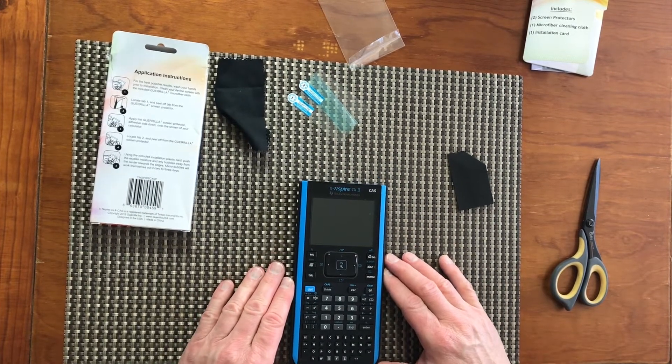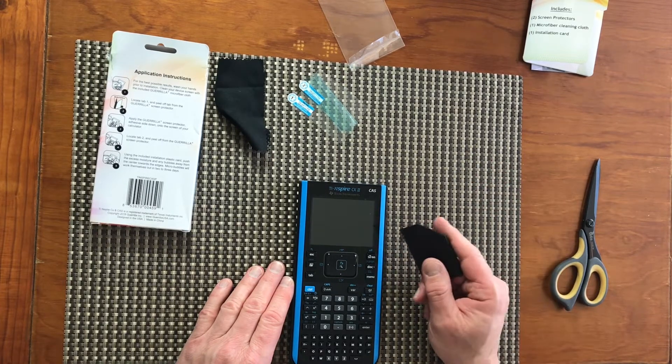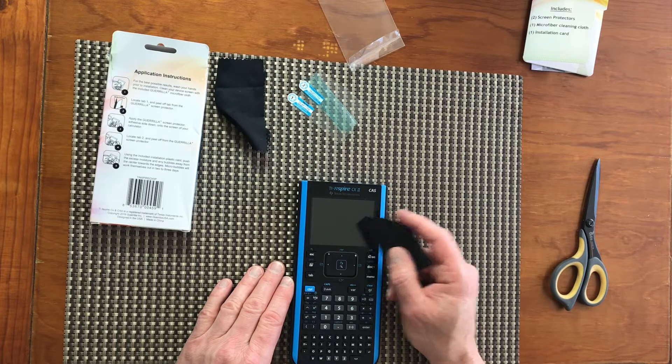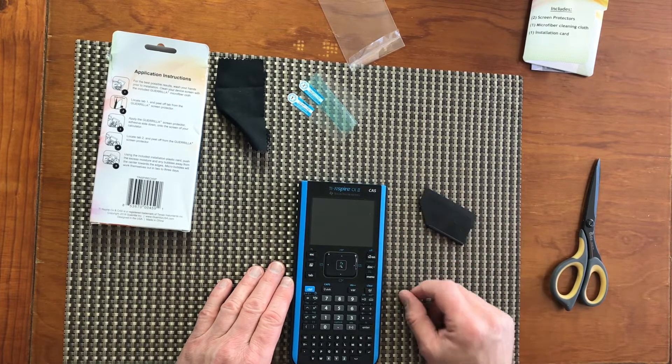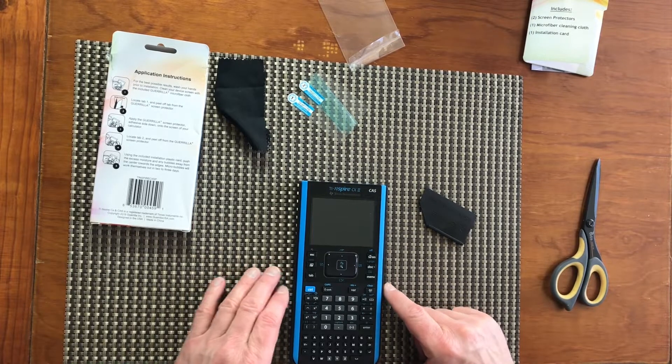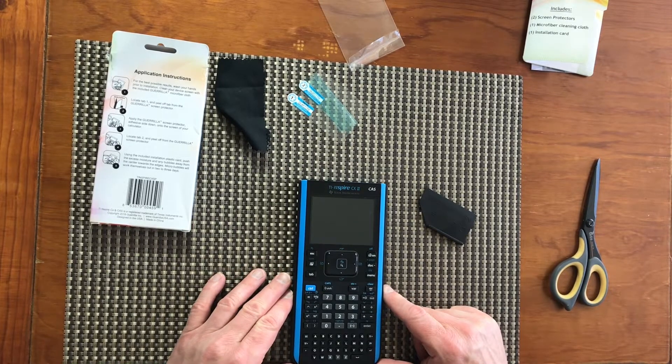According to the instruction manual, micro-bubbles will work themselves out in two to three days. I think my TI Inspire calculator is ready to work — thank you!